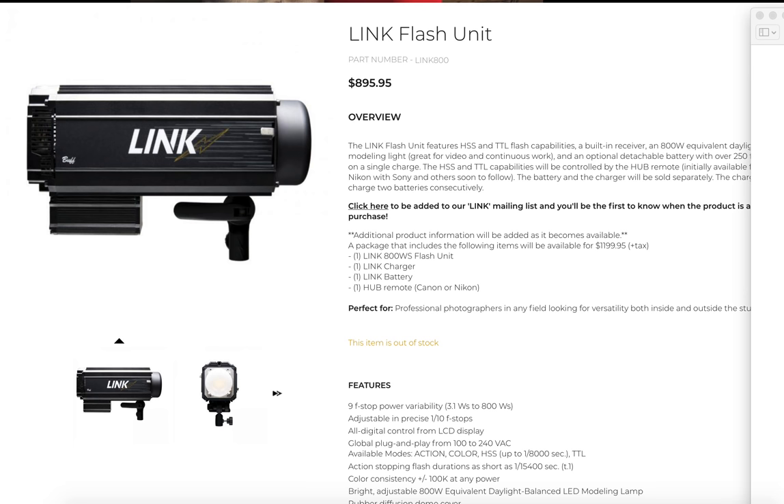This is definitely going to be the unit I've been waiting for for well over a year. I talked to someone at Paul C. Buff about an ultra-high power unit for sync capability with a lot of cameras, so you could actually do high-speed sync at significant power, and it finally dropped. Now, I know everybody's going to mention the Godox unit, but I'm going to tell you why you're flat-out dead wrong on that. This is $895. This is the new Paul C. Buff Link Flash unit.